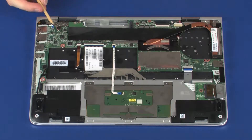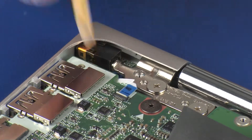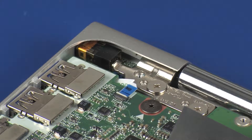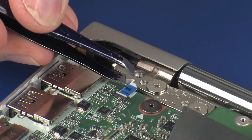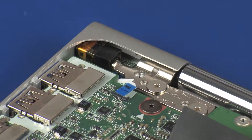Removal. Using minimal force, lift the locking bar up on the audio board ZIF connector and disconnect the audio board ribbon cable from the system board. CAUTION! Use care to prevent damaging the ZIF connector and ribbon cable.